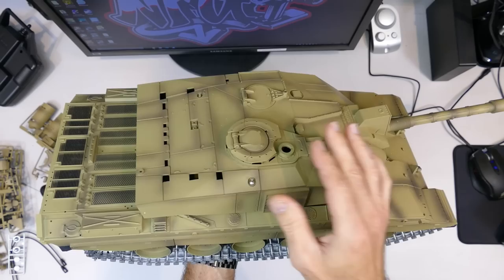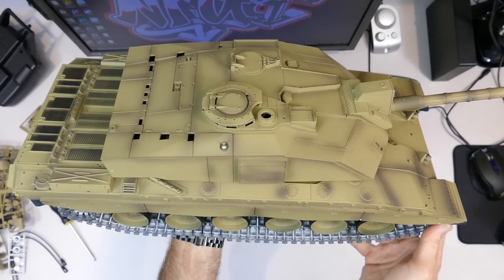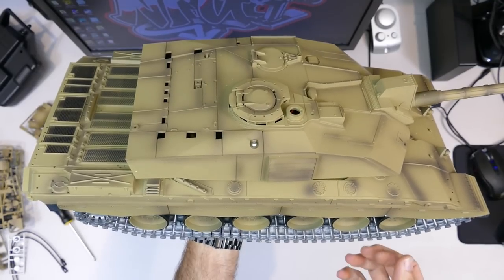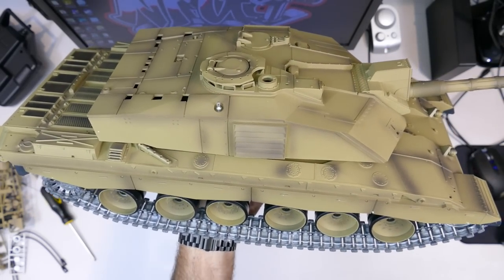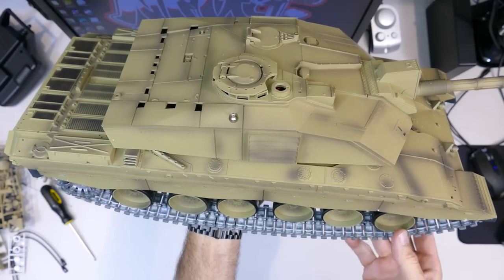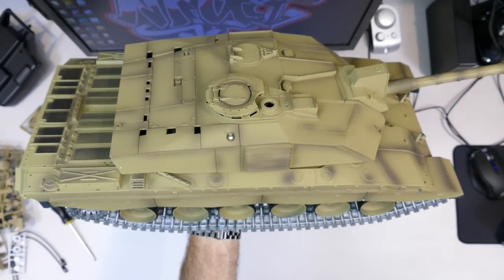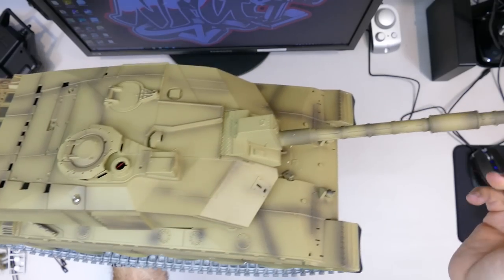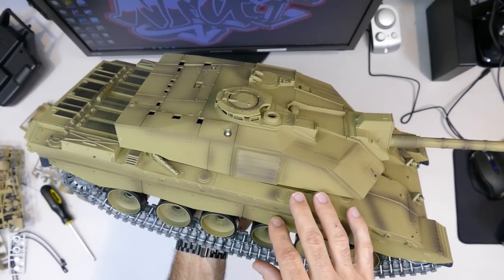The Challenger 2 is obviously a main battle tank. The place of origin is the United Kingdom; it's been in service since 1998 and is still in service today. It's been used in the Iraq War and is only used by the British Army and the Omani Army. They were produced from 1993 to 2002 and apparently around 446 were made. It weighs about 62.5 tons, or around 75 tons when combat ready. It has a huge 120mm main gun, which is incredible compared to World War 2 German tanks.